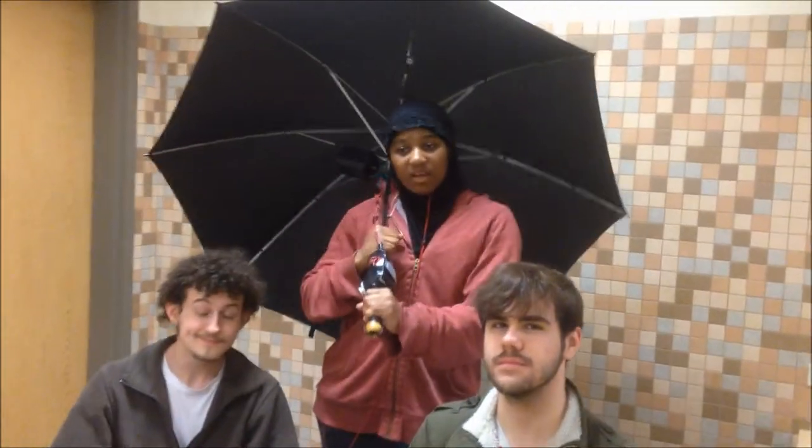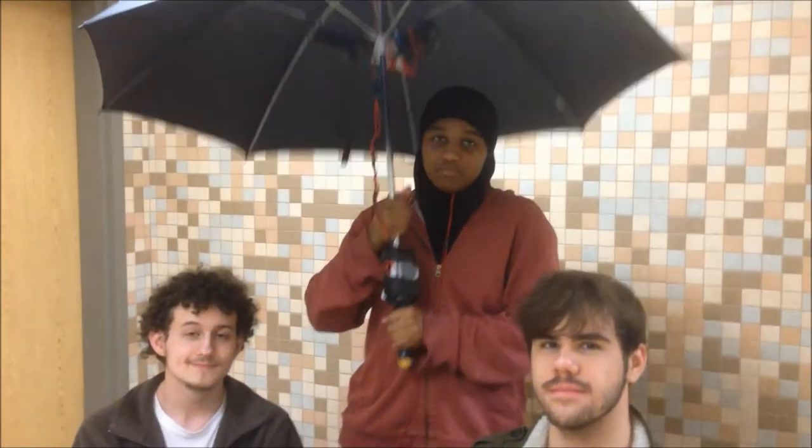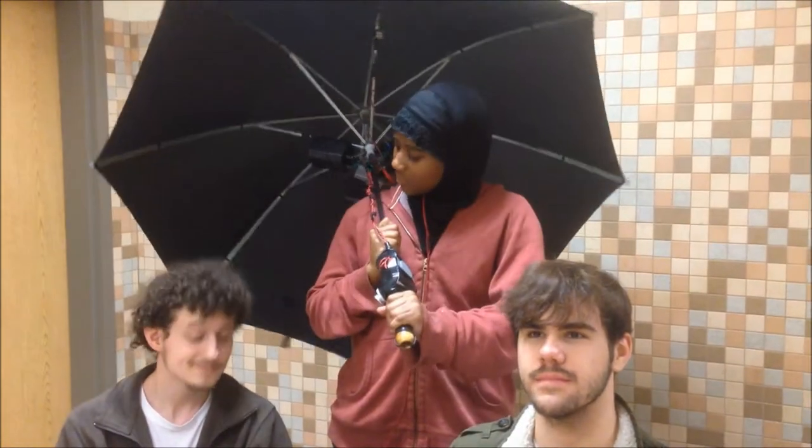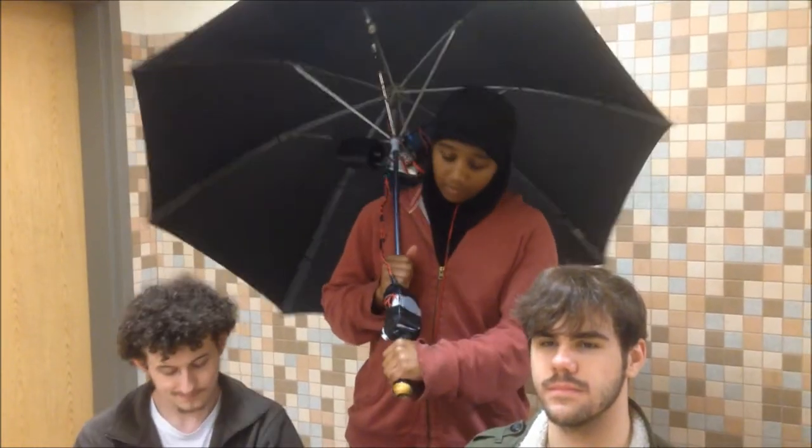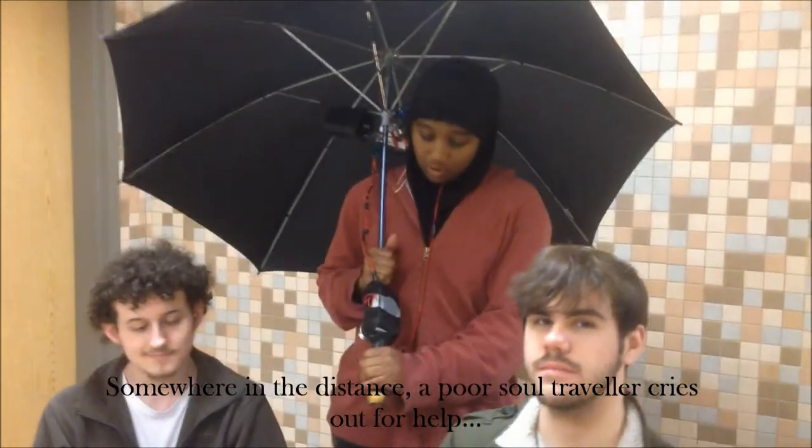The umbrella has been around for about 4,000 years plus, and came up with the idea of just keeping you dry through the rain. But a lot's been added since then — we have MP3 players, heaters which are great especially when it's cold, and phone calls. So this was born.